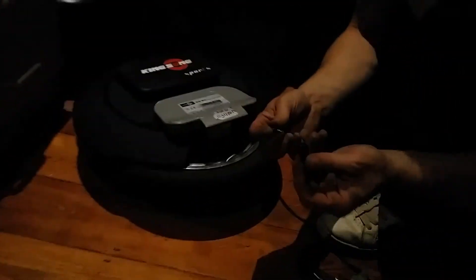Once you've done that, use your valve key, which is the lid, and screw the valve back in.